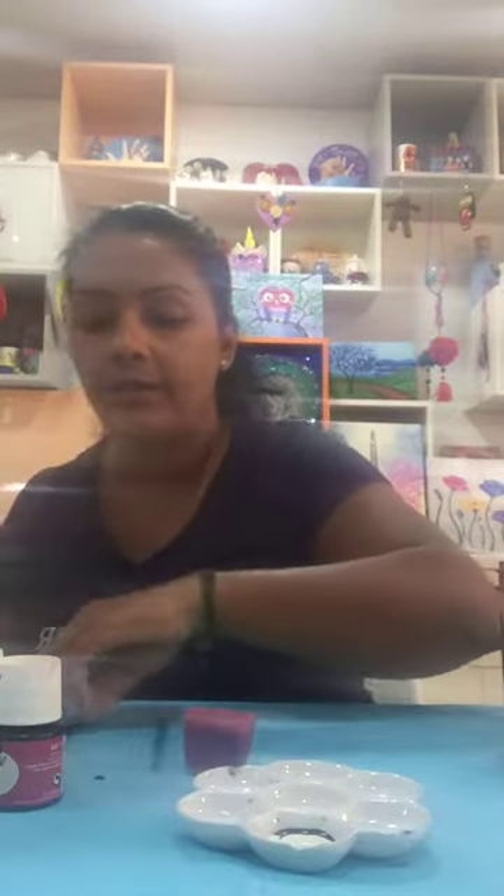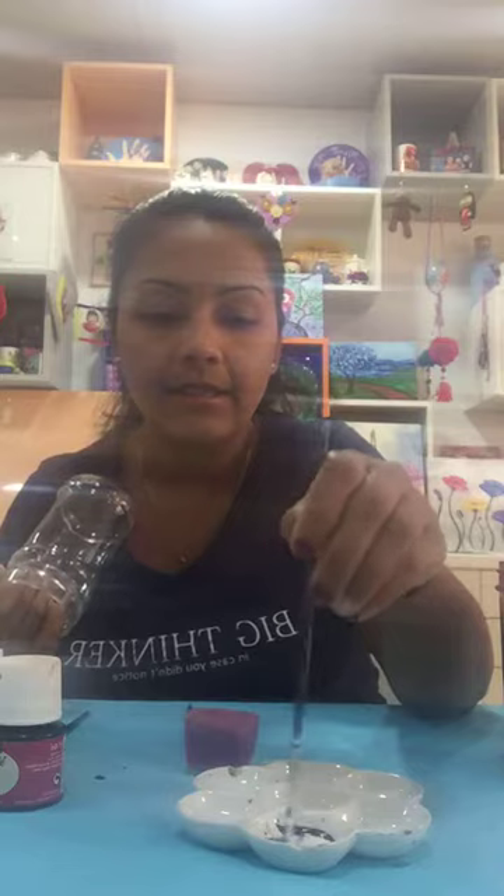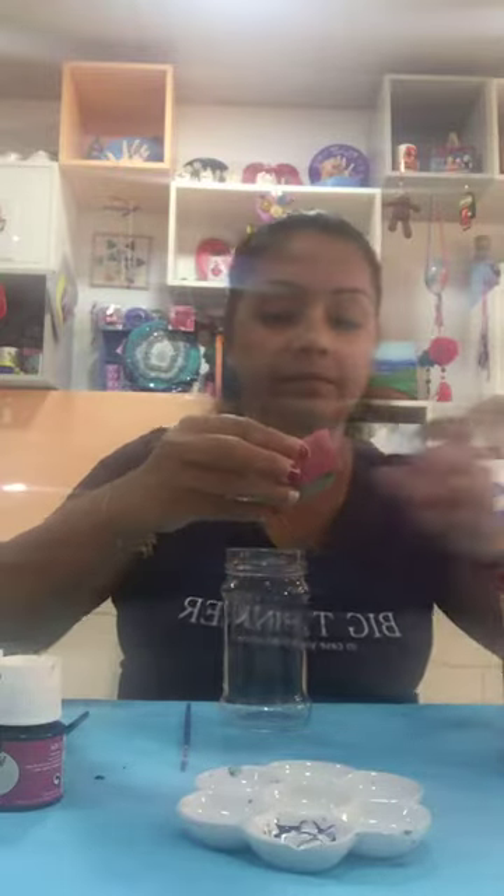We are only using a sponge to do the painting on the bottle — the full bottle should be sponged. I'm going to keep this one to the side so it doesn't distract. This is the bottle we will be doing. You can use a small brush to mix the paint to get the right consistency. Then you use the sponge like this, going up and down — the full bottle should be sponged this way.